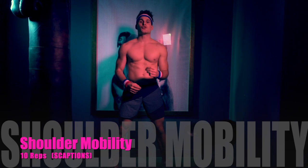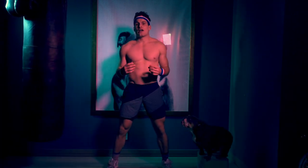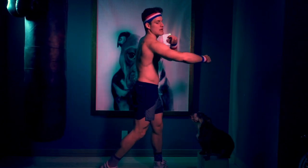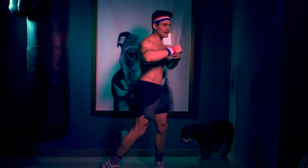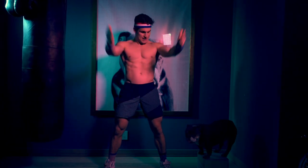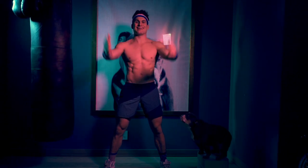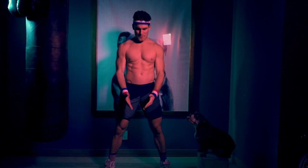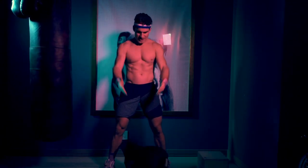For our next movement, we're going to do some shoulder mobility — this is sort of an active recovery. It'll help with what's called scapular humoral rhythm, so that's how this part of your body moves in conjunction with this part of your body. To start, we have scaptions. You're going to do 10 of these. 8, 9, 10.